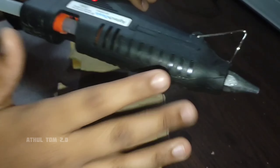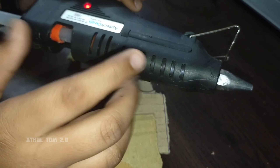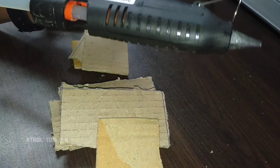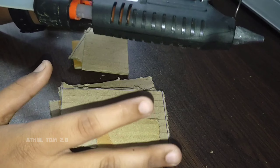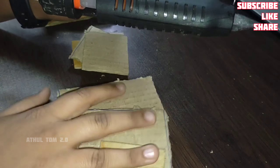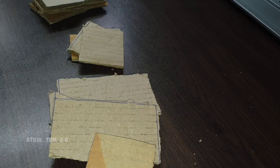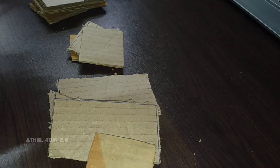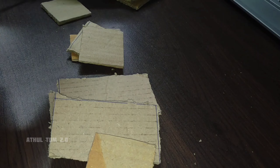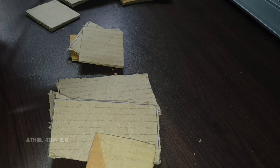I use glue. You can do a little bit of glue. You can also use glue. This is the first section — now we have to glue the pieces together. We will glue the sections.